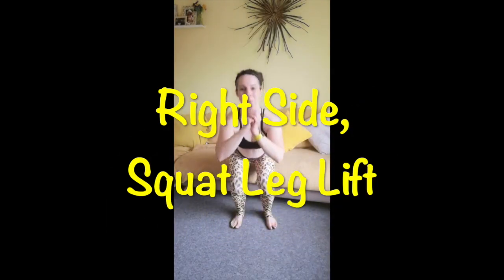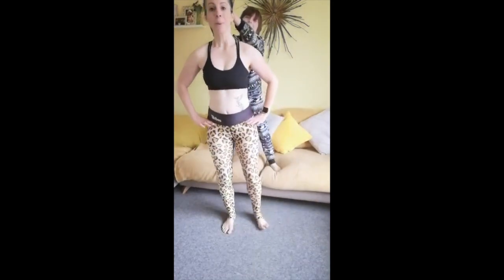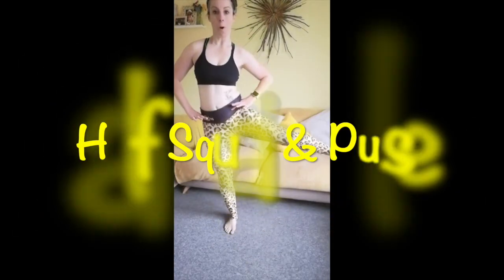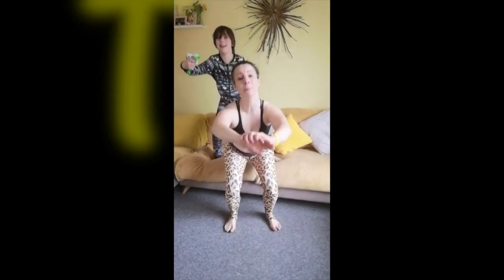And we're going to the right side now — lift and squat. Hold and pulse. Make sure there's no weight going through your toes — everything's back.